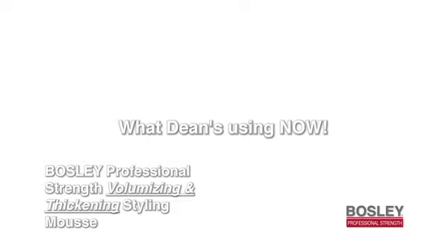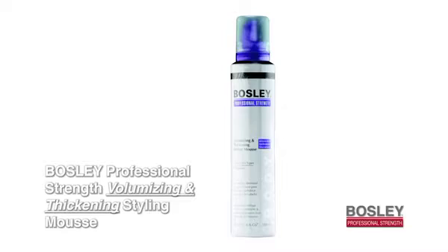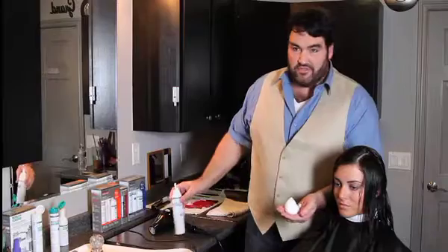Before I blow dry her hair, I want to use the Bosley Professional Strength Mousse. It's a weightless product and it's great for all hair types. Give it a nice shake, make sure it's ready to go, then turn it upside down — just a golf ball size is all you need.